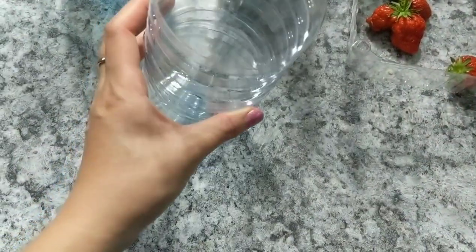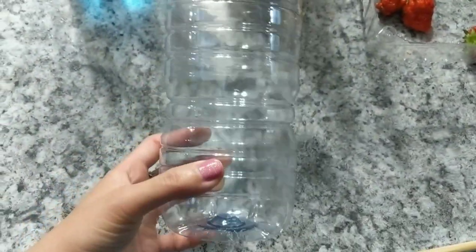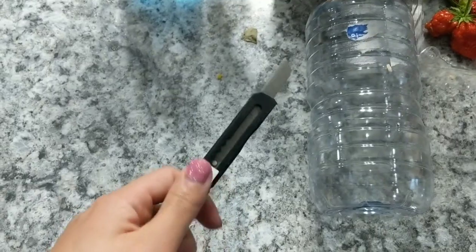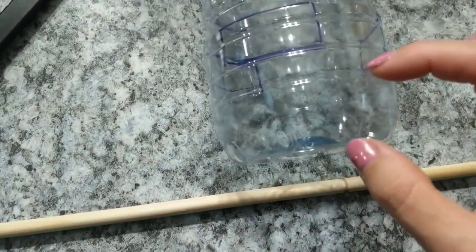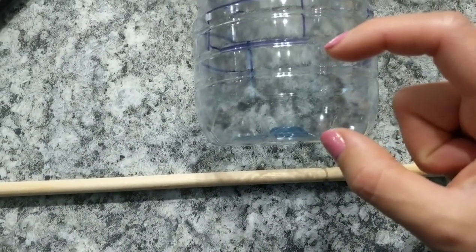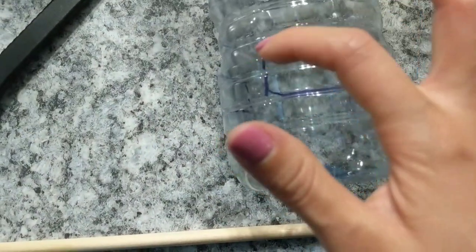This slug trap is super simple and supposedly rain proof. Get any recyclable container — I have a little water bottle I used for winter sowing. Since winter is over I'm going to recycle this one. You'll want an exacto knife to cut it. The idea is to cut a rectangle and determine how deep the liquid will be. I usually just pour beer in — it's easier, cheaper, and more efficient.